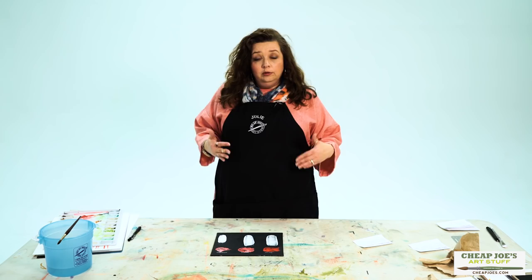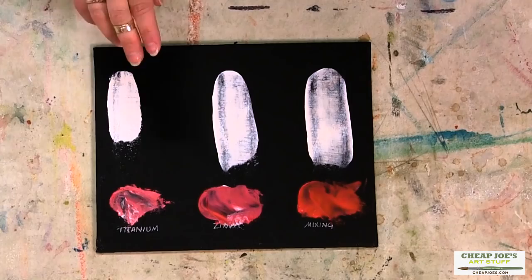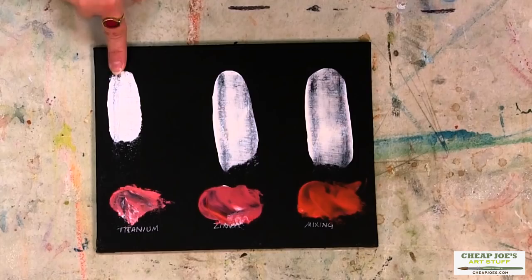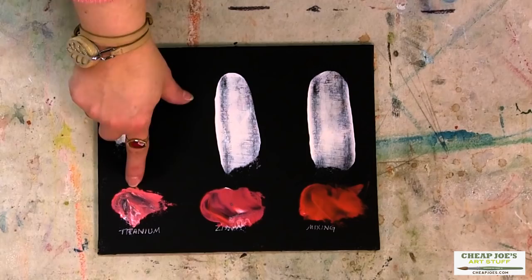In this experiment I wanted to show you the vast difference from one white to the next. We had some titanium that we drew down over a canvas board primed with Cheap Joe's black gesso, and you can see that even that small little dab is super opaque and we had a lot of coverage just from that little bit. With the titanium mixed with a little bit of permanent red in equal portions, you can see that the titanium was quite strong and tinted it quite a bit.